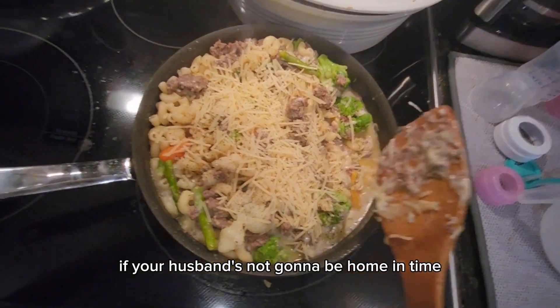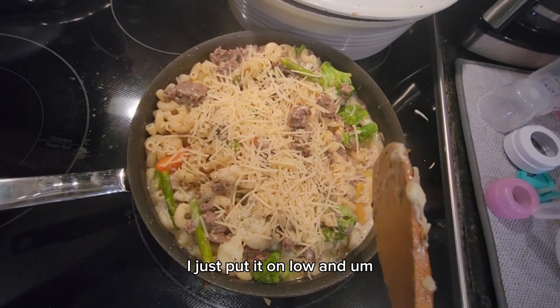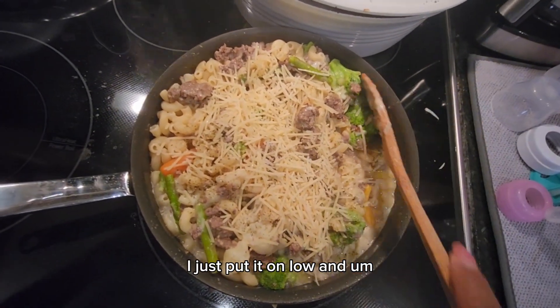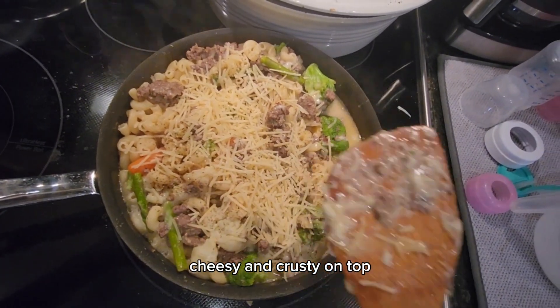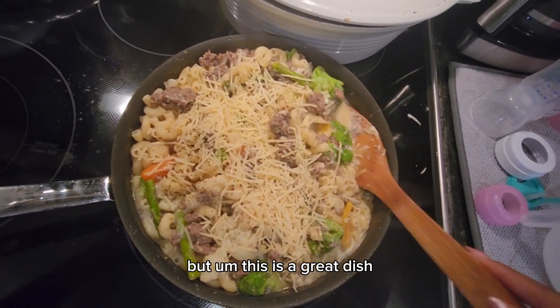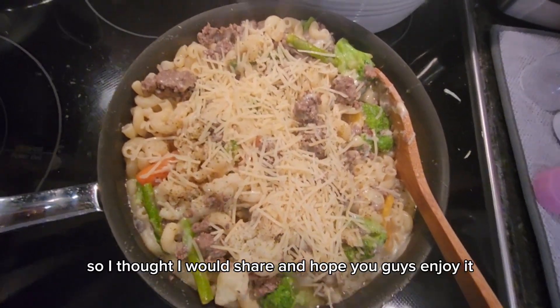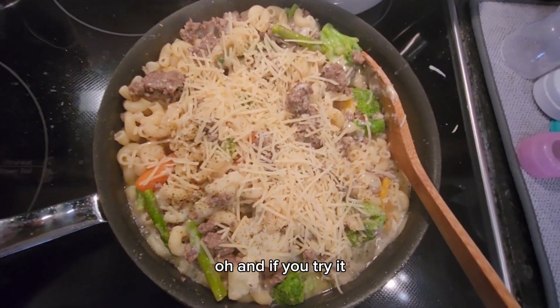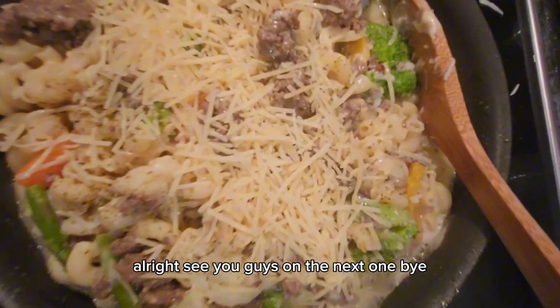Then I just set this to the side and let it cool down. If your husband's not going to be home in time, put it on low — or you can put it in a pot and bake it so it all gets nice and cheesy and crusty on top. This is a great dish, he absolutely loves it, so I thought I would share. Hope you guys enjoy it — and if you try it, leave a comment below to tell me how you like it. See you guys on the next one, bye!